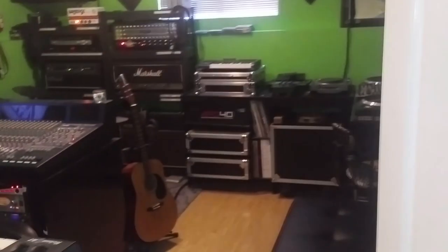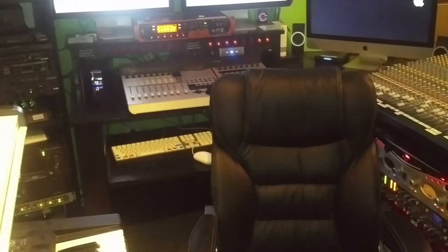So let's check out the control room. When you first walk in, you see the computers, desk, and all kinds of rack gear. We'll go through all of that. Let's start over here — first thing you need: a black leather couch. Every studio has one.